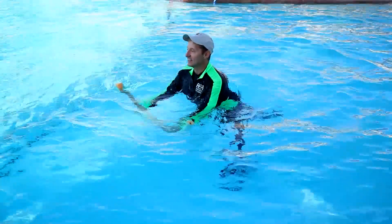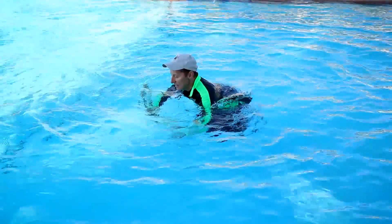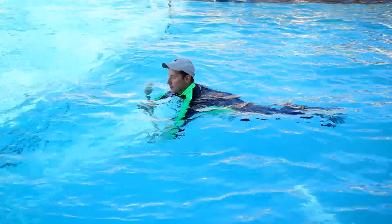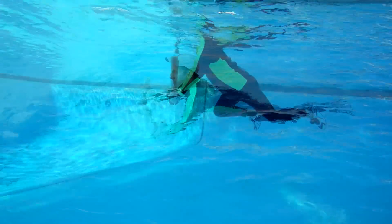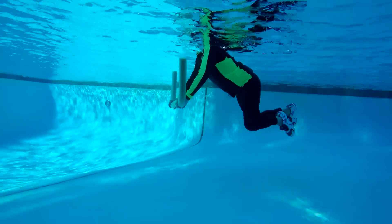Suspended on the noodle — the noodle is below you like handlebars. Squeeze through the glutes to drive those legs back. Now the tempo's going to pick up.